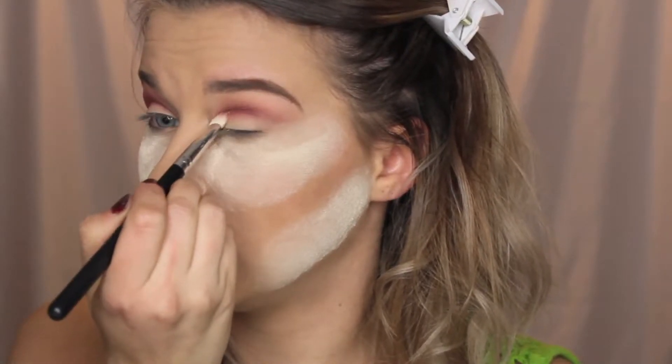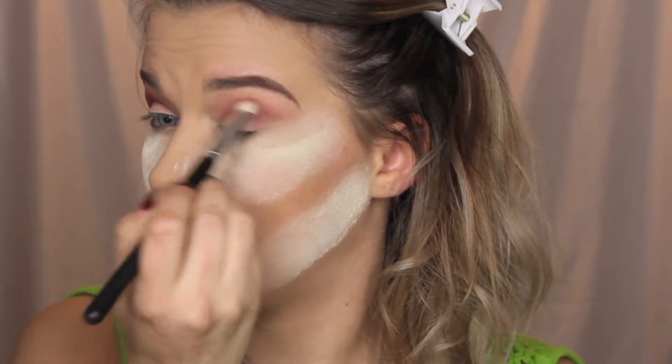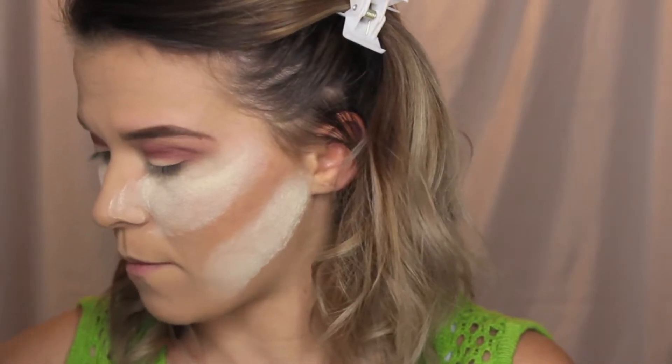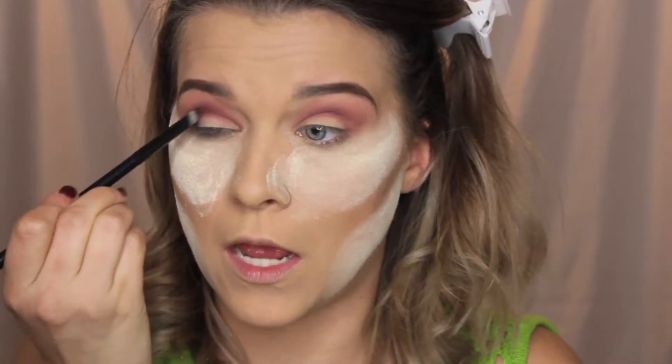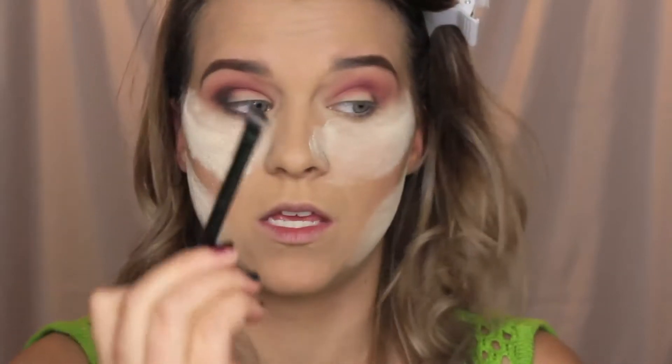I still don't really know what I'm doing with this look — I saw something with a red crease and loved it, but I'm not sure what to put on the lid. I'm going to take Corrupt by Makeup Geek, tapping off the excess, and keeping it just on the outer corner. Using an angled brush, I'm creating that cat eye effect — flicking it into the crease and onto the lid. It's better to go back and add more product than add too much at the beginning.